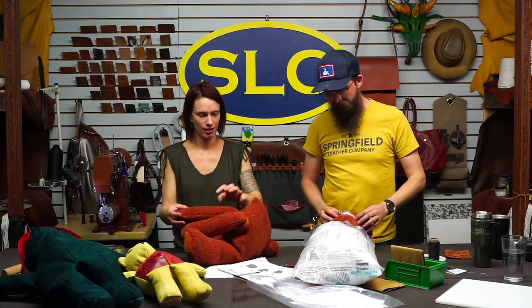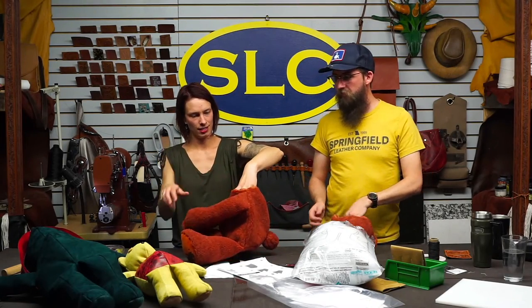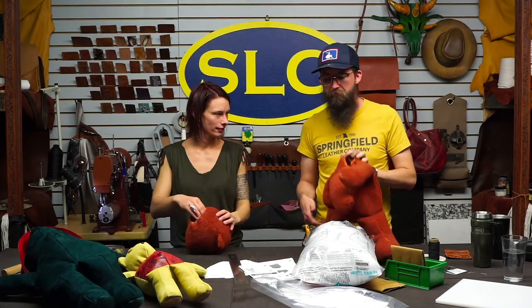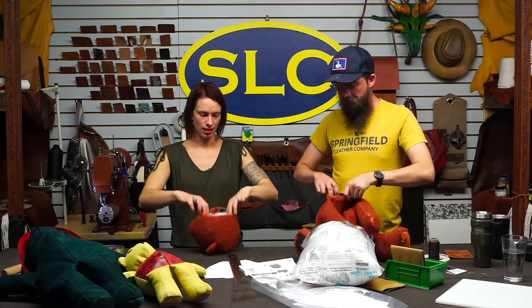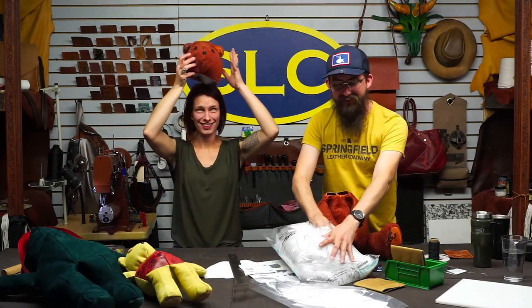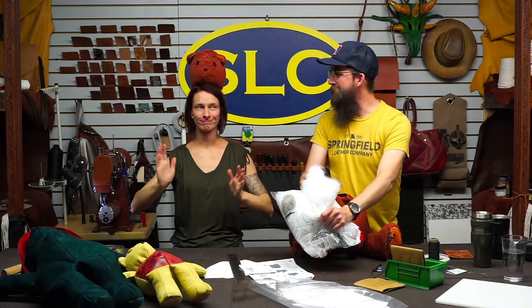We've got the bear body — start putting some stuff in it. Ty had some fun recommendations for the design of the bear.